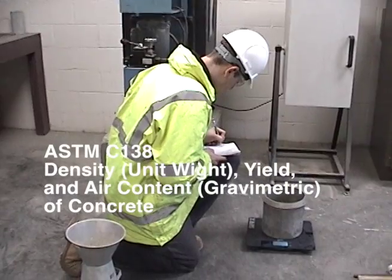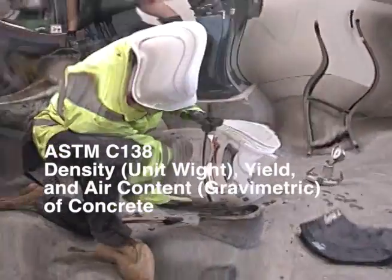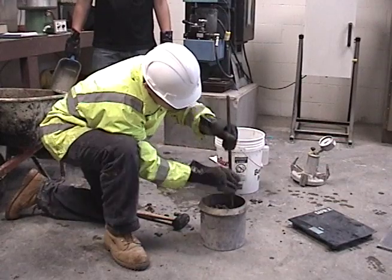And this concludes ASTM C-138 Standard Test Method for Density or Unit Weight, Yield, and Air Content Gravimetric of Concrete.